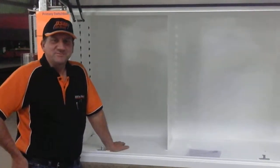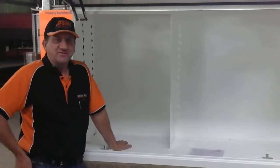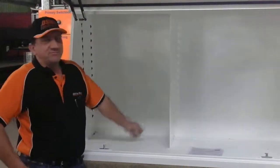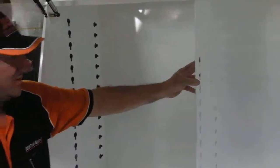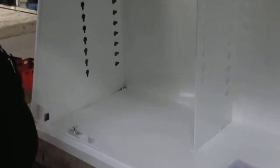Hi there, Nick from DSM Toolboxes, talking about DSM Draw Packs, one of the unique features of our product. This toolbox is showing you how the mounting system works with a sturdy key lock design that we have in all of our cabinets.